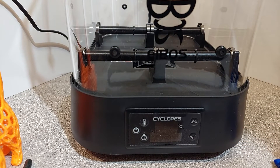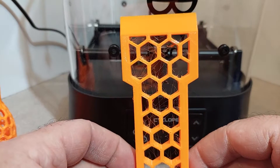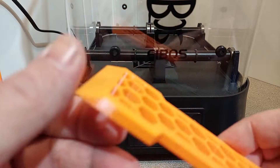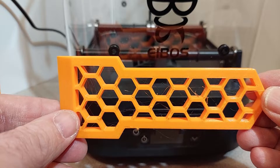Here's another example — I did this scraper model. You can see quite a bit of stringing in between the hexagons before drying. And now after drying, a great improvement.